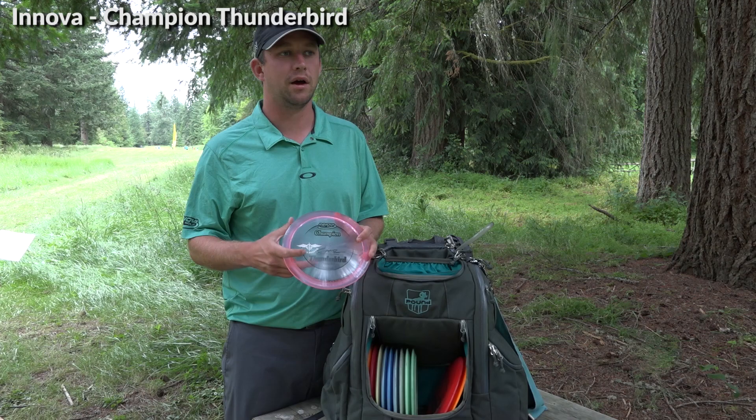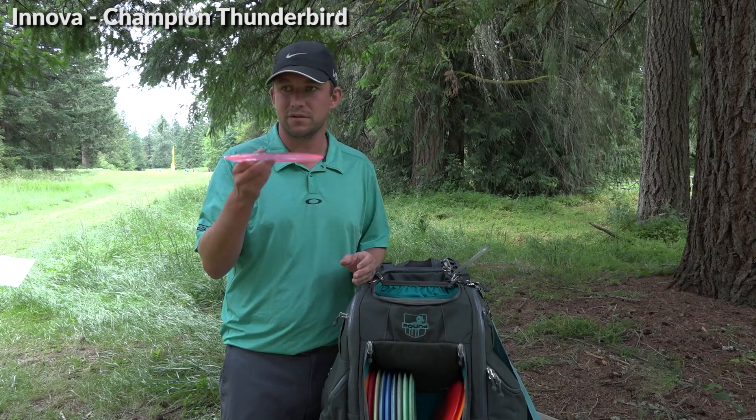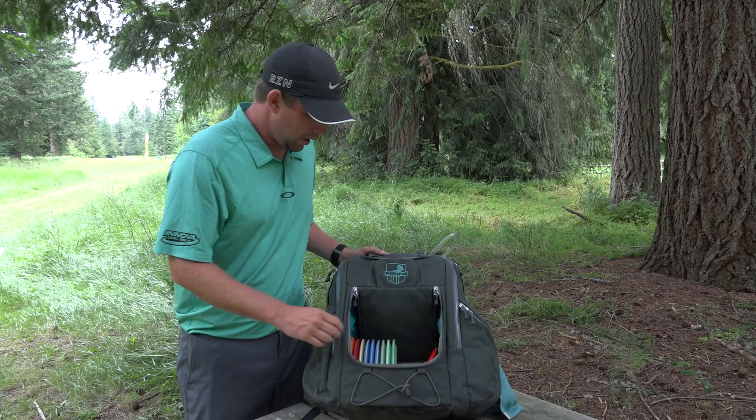Then a Champion Thunderbird — it's just sitting in my bag, I haven't been throwing it but I want to throw it more. I really like how it flies but it kind of overlaps with the PD. I'm still sussing out the difference: the PD dumps a little more at the end, the Thunderbird has a little more glide. I really like the grip on it and I like throwing those Paul McBeth signature discs.